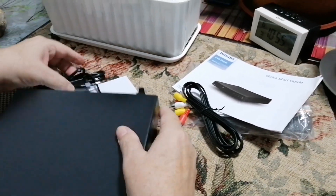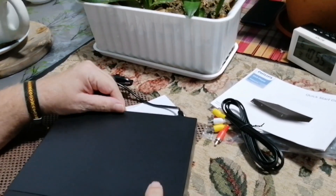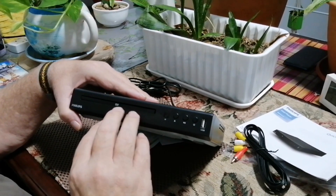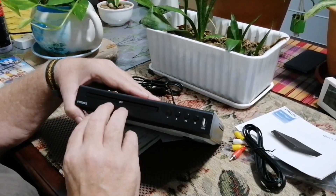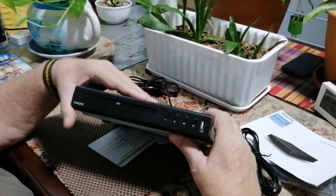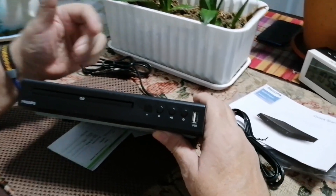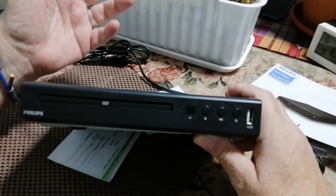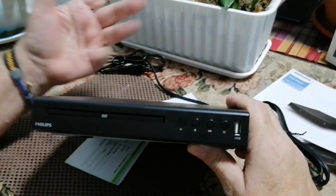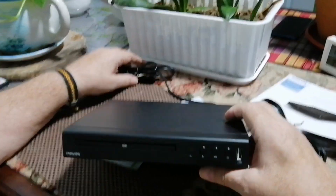Reading up on what this unit can read — they assured that it will read most of the DVDs and the video formats you get out there. A test will be once I've got it all connected up, to give it a try and see how it operates.